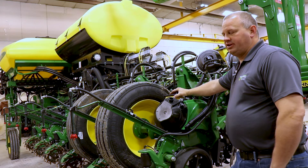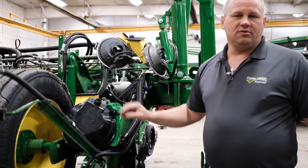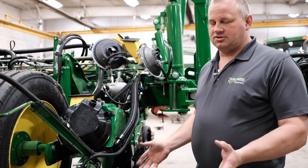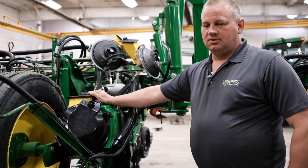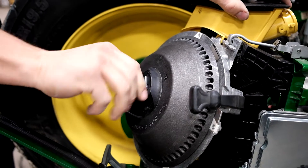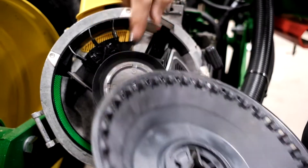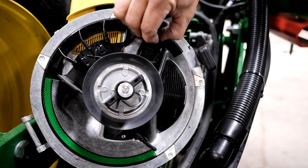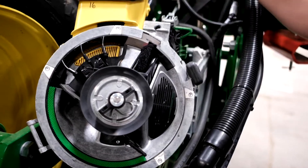We had a few issues last year dealing with the meter. The issue we were having last season was we had some customers that were finding some seed on top of the ground while they were planting. What happens is with too loose of a meter bowl, we can tend to affect the seed handoff from the meter bowl to the brush belt, and due to that effect, the brush belt doesn't grab the seed and it can actually end up on the ground.